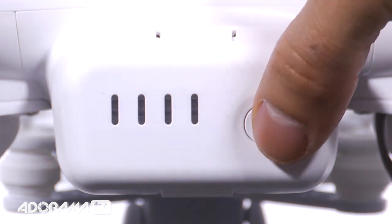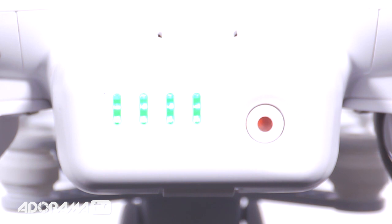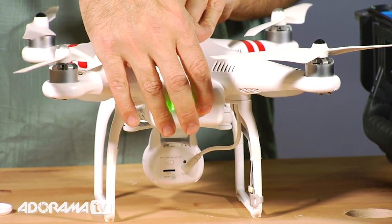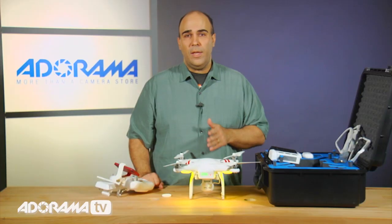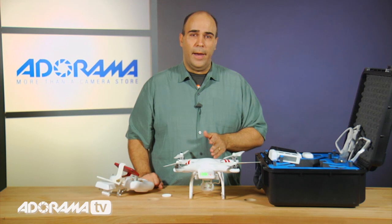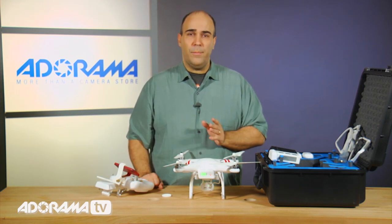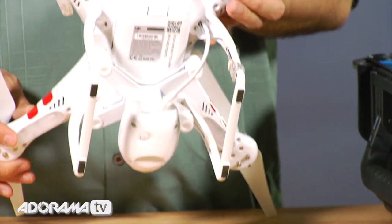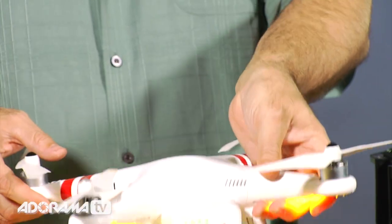A couple of simple things that I like about this compared to the earlier versions. When you power this on, it actually has a built-in LED status. So you can see there that this particular battery is partially depleted, and that's useful. Now, powering on and off the camera is a little bit trickier — you have to push the button twice and hold it. At this point, you need to calibrate the unit before flying. Calibration is a fairly simple process. You essentially end up rotating around in two circles, orienting the unit, and the lights on the bottom will give you some visual feedback on when the device is calibrated. Right now it's flashing yellow, meaning that it needs to be calibrated.